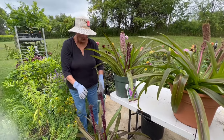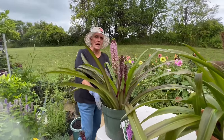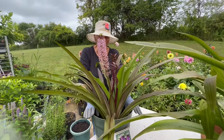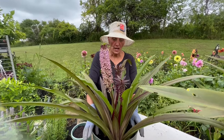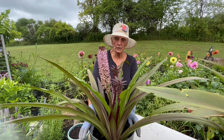Now let's go to a second pot. This is the pot that we've been using throughout the video. It's a 10 to 12 inch pot, planted last year with three bulbs, and it's a little bit further along in its bloom than the first pot that we looked at.